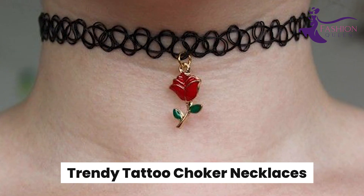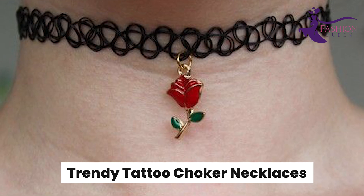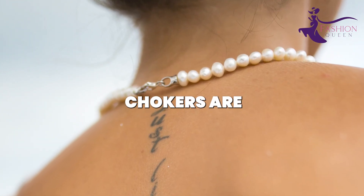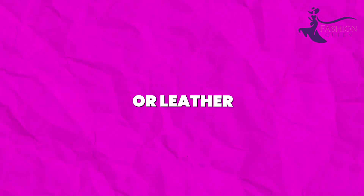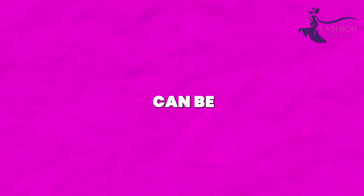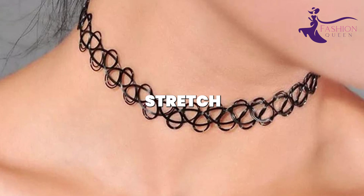Number 13: Trendy Tattoo Choker Necklaces. Tattoo chokers are one of the hottest trends right now, but quality ones made of velvet or leather with delicate pendants can be expensive. Create the iconic 90s look yourself on a budget using black stretch cord.